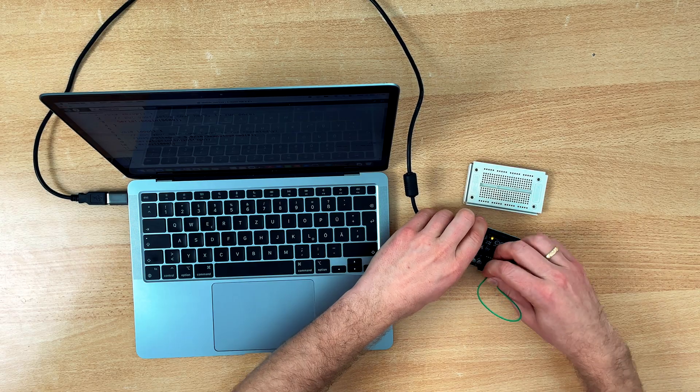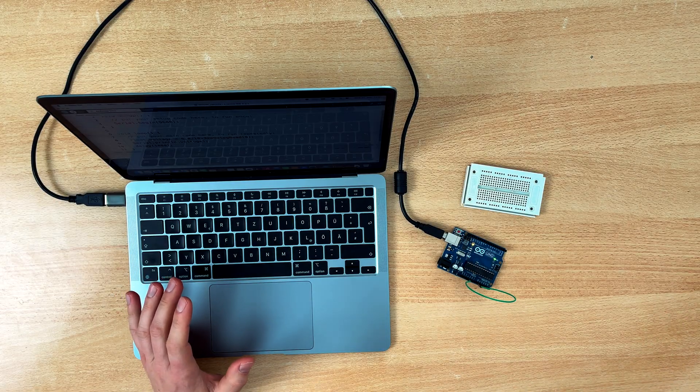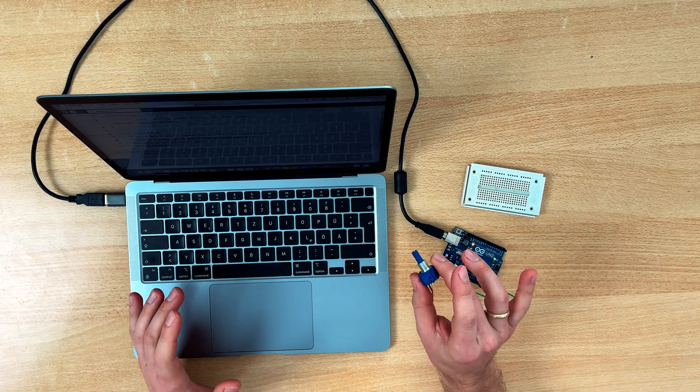If I connect it to 5 volts it reads 5.0, and if I connect it to 3.3 volts it reads 3.25 — so it is actually not exactly 3.3 but 3.25. One last thing I will show you is a potentiometer. A potentiometer consists of two resistors, and if you turn the knob both of them will change, but the total resistance from start to end stays the same.